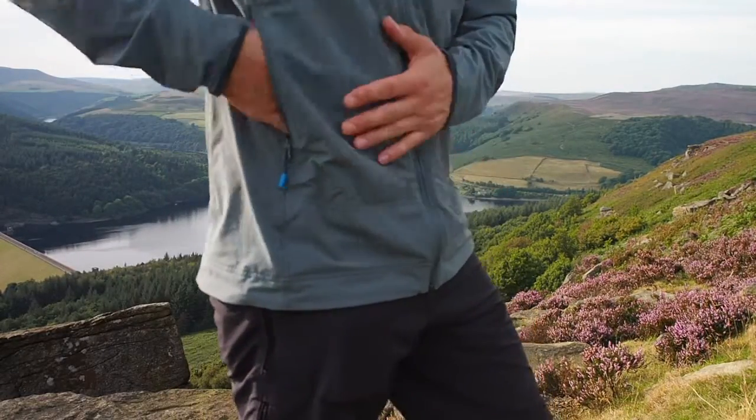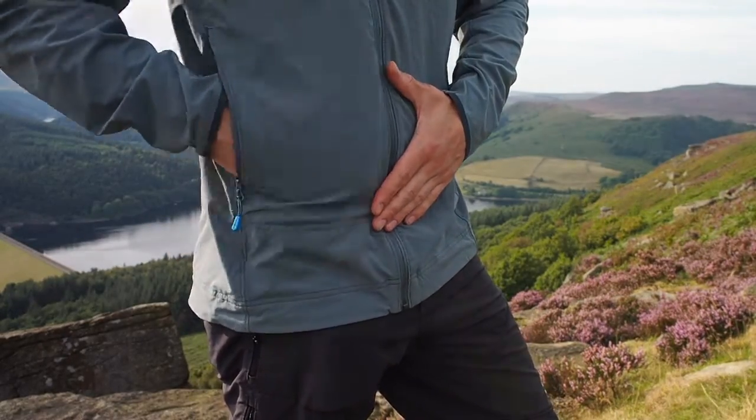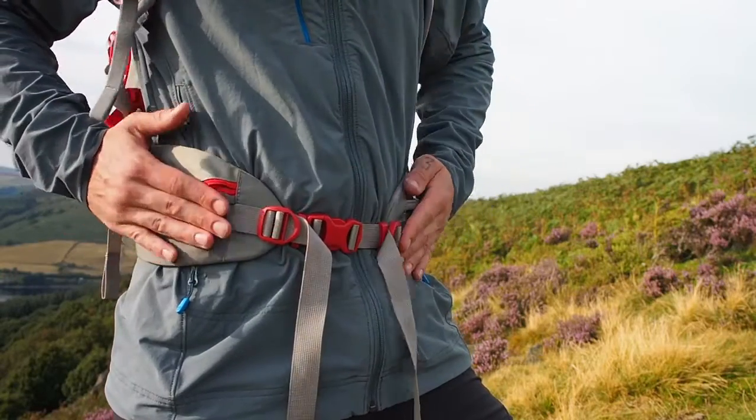The jacket comes with three pockets: one napoleon and two hand warmer pockets. The hand warmer pockets are of a decent size and would easily accommodate an OS map. The only problem with these is that they are impeded quite heavily by the hip belt of a rucksack or by a climbing harness.